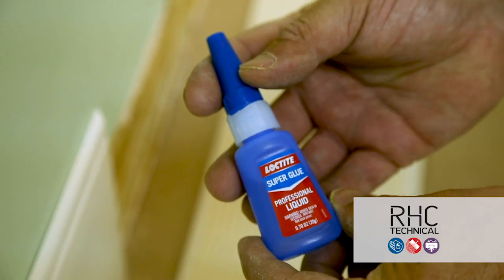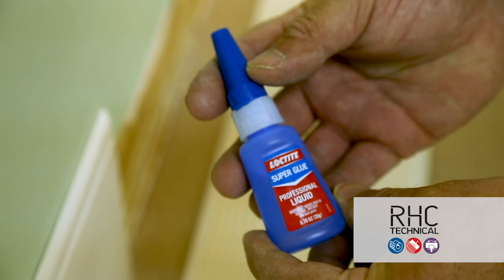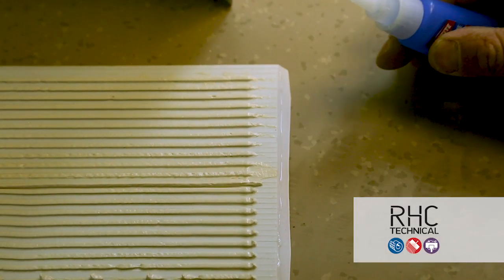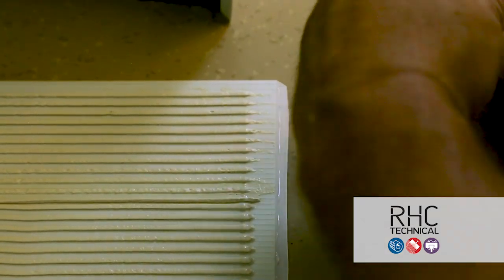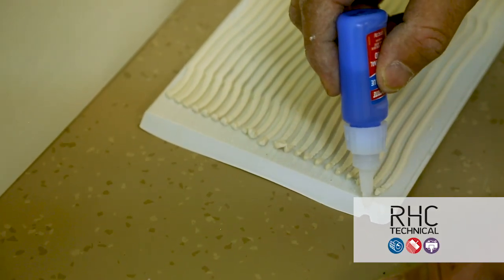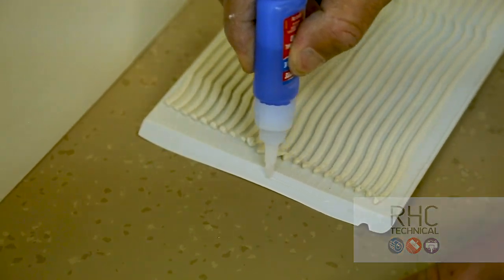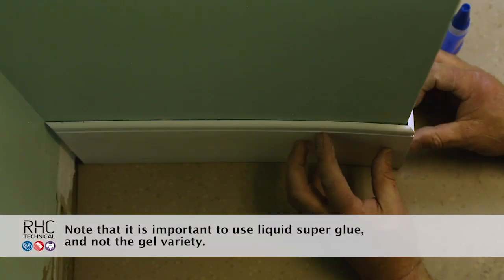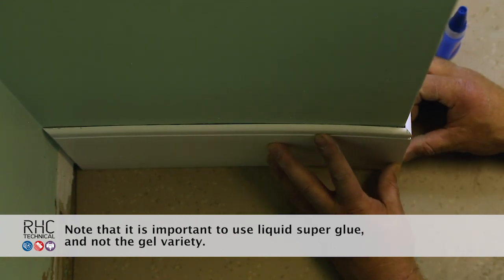For outside corner installation, we recommend using a small bead of liquid super glue or Excelsior C630 contact cement where the corner pieces meet for extra adhesion. Apply the WB600 to the wall base and then add a small bead of super glue right before installation. Hold the corner piece together for a minute as the super glue dries.